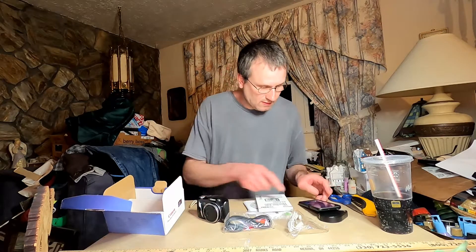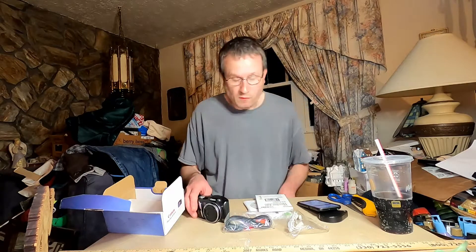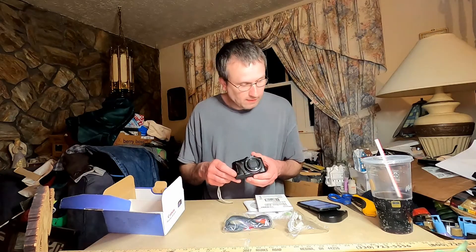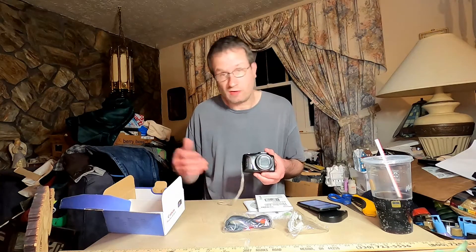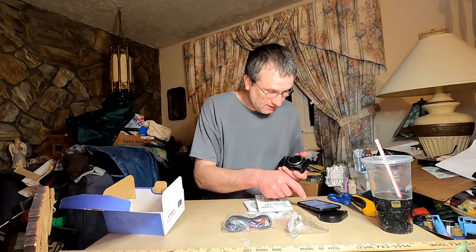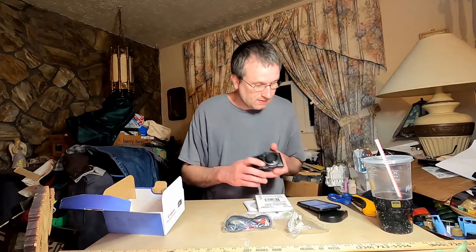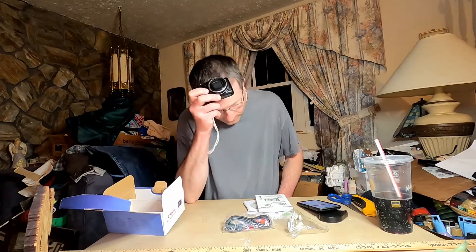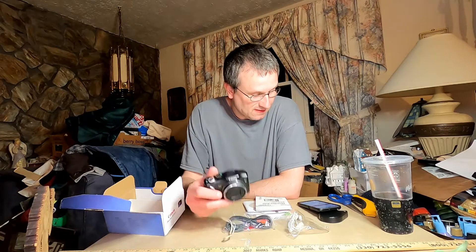Just to give you a few quick specs on this: it's 12.1 megapixels, a 1/2.3 inch CCD sensor — a charge-coupled device, which gives you really good colors. This is a 35mm equivalent lens — 28mm at the widest and 336mm at the telephoto.